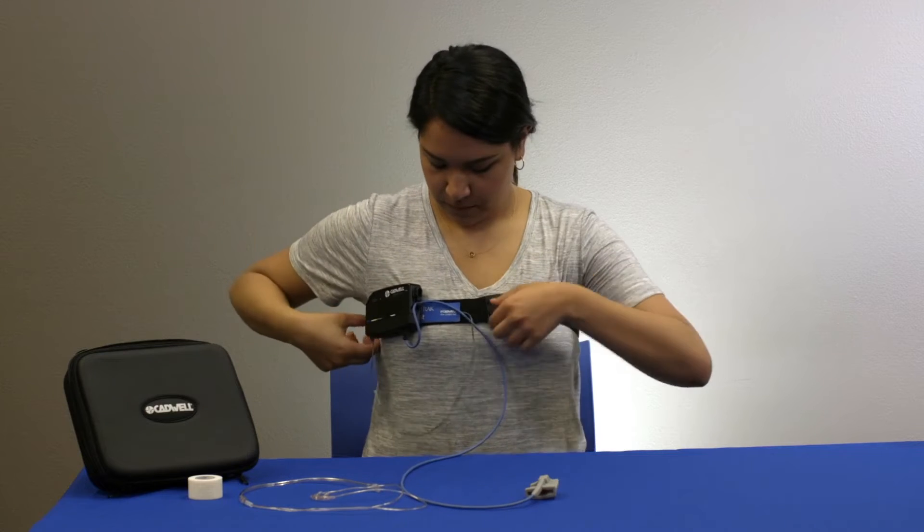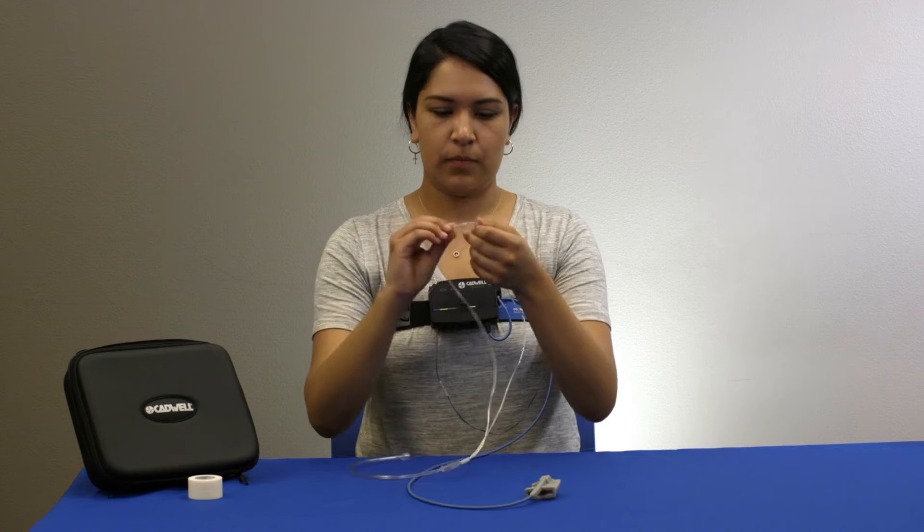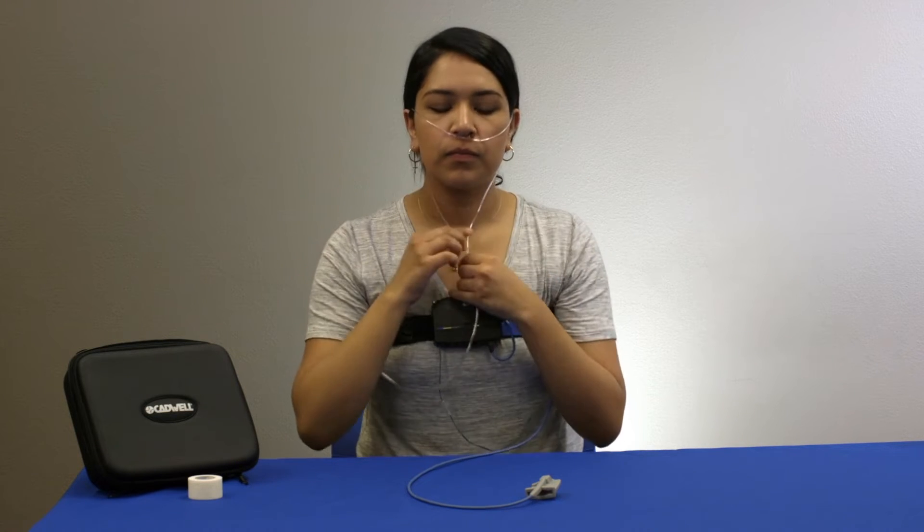Holding the cannula with the prongs facing towards you and curving down, insert the ends of the prongs into your nose and pull the cannula tube back over your ears like a pair of glasses.